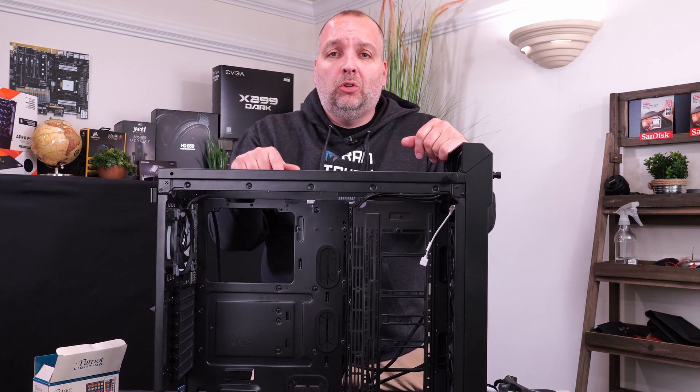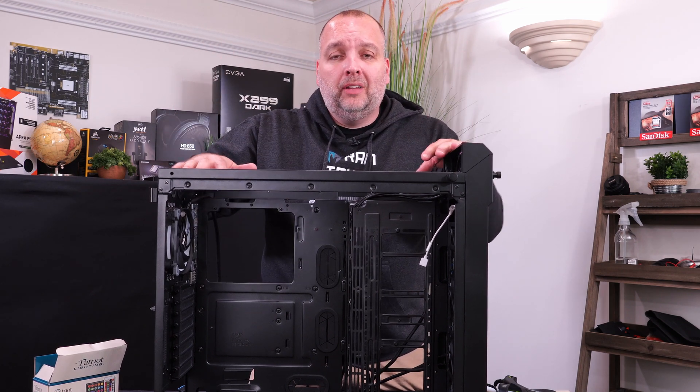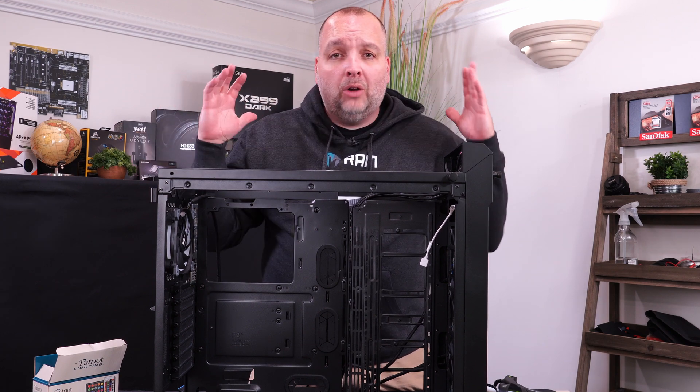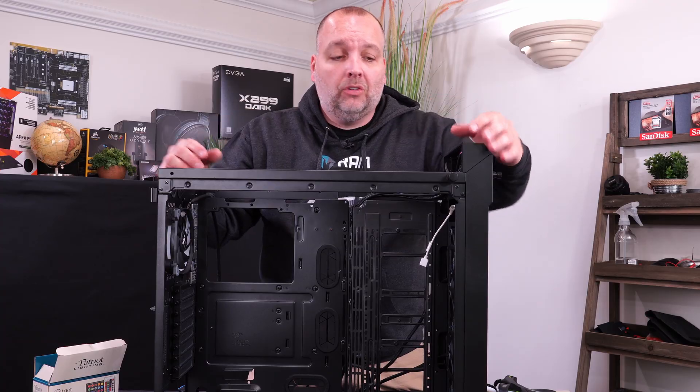Welcome back to Primacy Gaming. This is our part 2 video series on our Enforcer build. This is our custom water-cooled PC build, and this is a whole how-to series on building it so you can build one like this yourself.